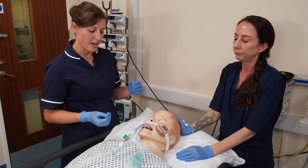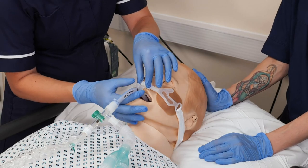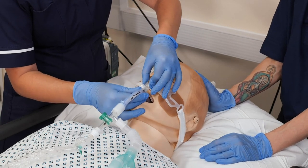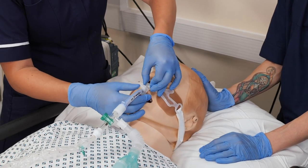We have a small mechanism here — I call it a railroad — with two tabs. You can push them in and move the ET tube from side to side quite securely.